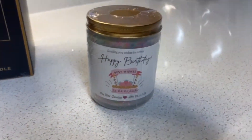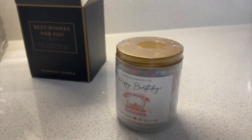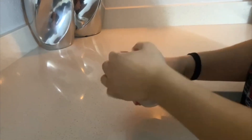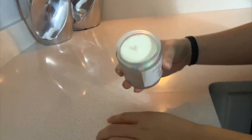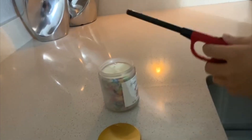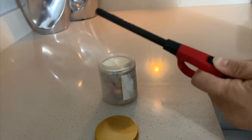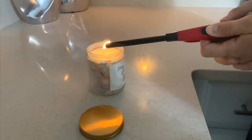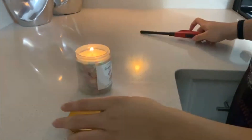It says 'Best Wishes' and it has kind of sprinkles all over the sides. But when you open it, it is really nice and white on top. And then when you light it up, it smells really clean and nice.